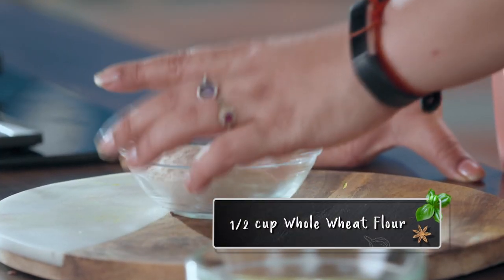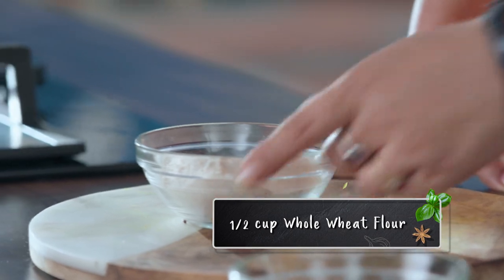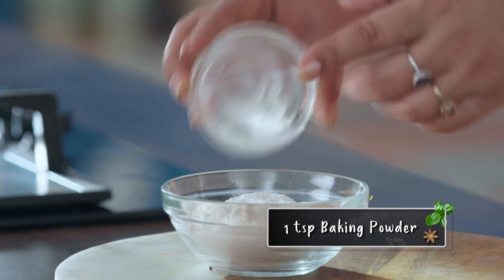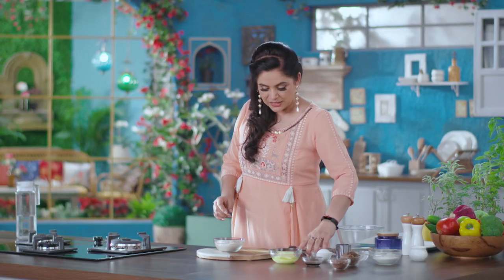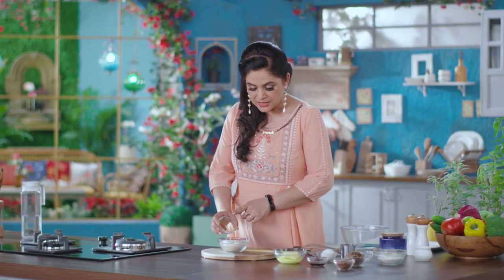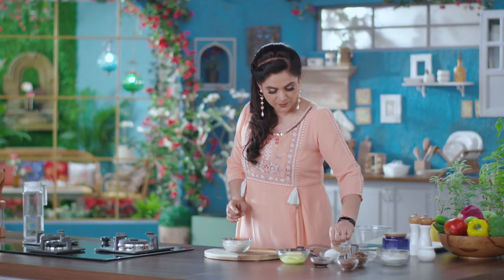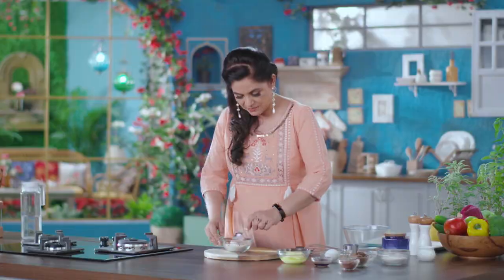I've got half a cup of flour here. I'm adding 1 teaspoon of baking powder, half a teaspoon of cinnamon powder — also known as dal-chini powder. And I'll mix it well.